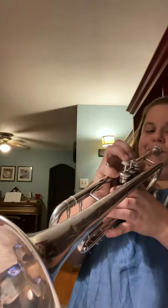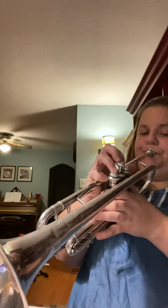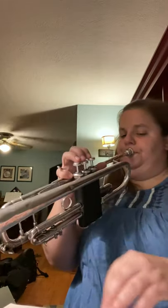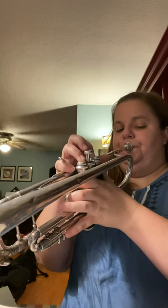Let's do it one last time, and this time I'll play your part with you. Okay? Here we go. We're at 17. One, two, ready, and. [plays full section through]